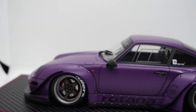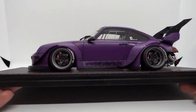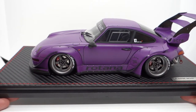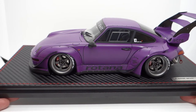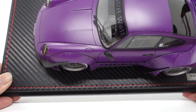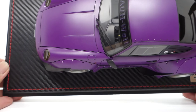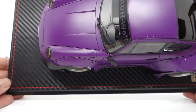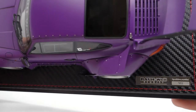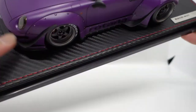Let's move on to the model itself, starting with the base. This model actually came without an acrylic case — it just came in the usual plastic PET case. The base is in a carbon pattern, though it's not real carbon fiber. It comes with nice red color stitching, and there's a plaque here written 'RWB, Ignition Model 993,' as this is a Porsche 993.